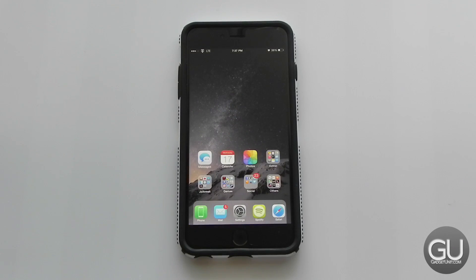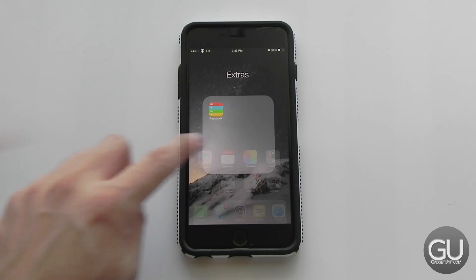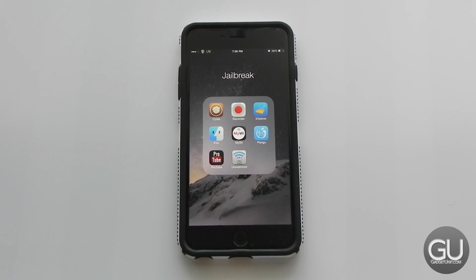Now here is my home screen. I have two rows of icons — Messages, Calendar, Photos on top, plus a folder with extra Apple apps. In my second row I have a jailbreak folder with all my jailbreak icons including Cydia, Display Recorder for screen recording, iCleaner to remove app caches and free up space, iFile to browse the iPhone's file system, and MyWi which I use to create a 5 GHz Wi-Fi hotspot, since the built-in personal hotspot only makes a 2.4 GHz network which can be very slow.